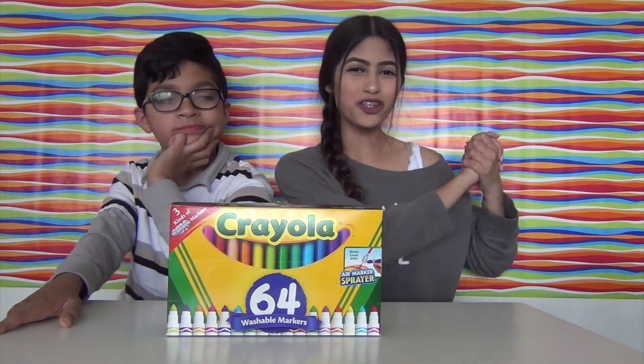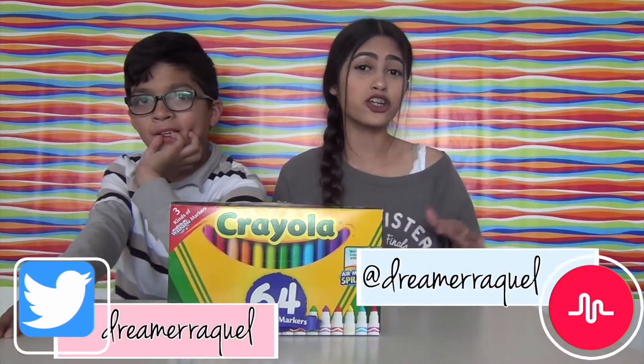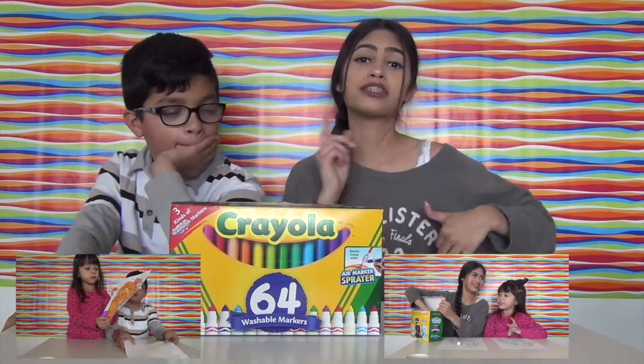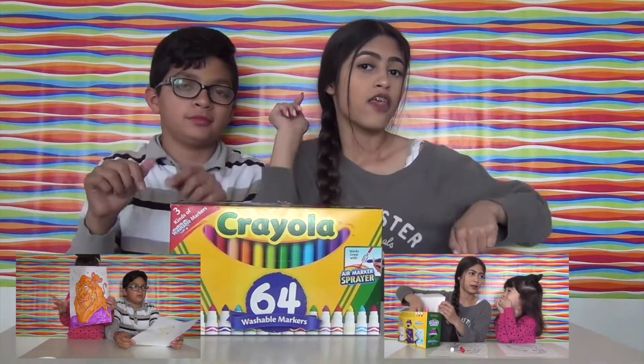Hey guys, welcome back to my channel! Today I'm going to be doing the three markers challenge with Disney characters. I have my brother here - we did a collab with my little sister, my brother, and me. I'm going to be linking all of the videos we did down below.